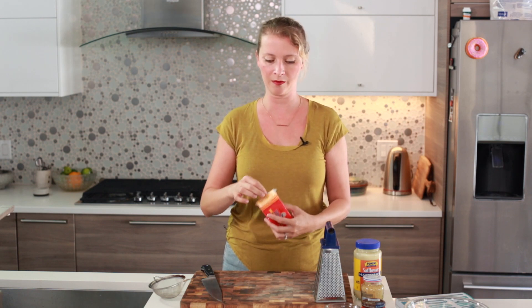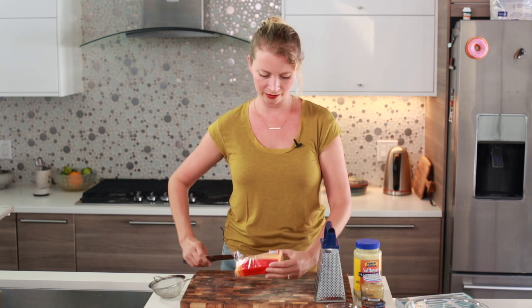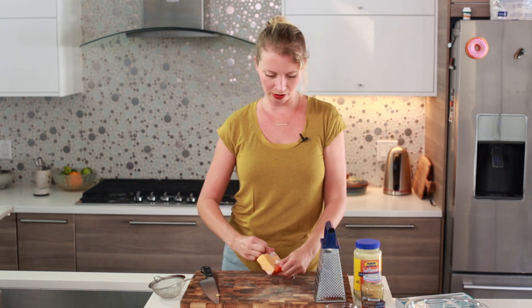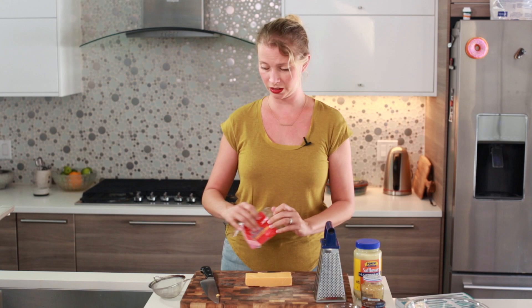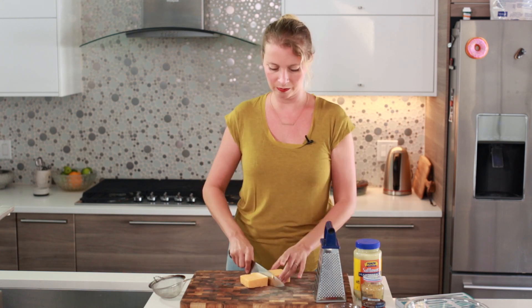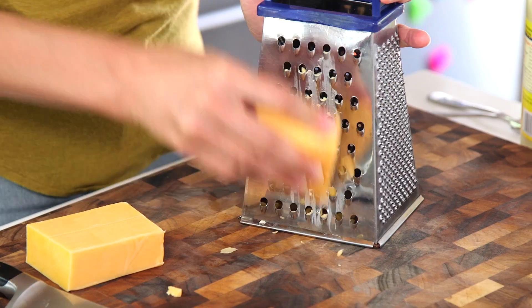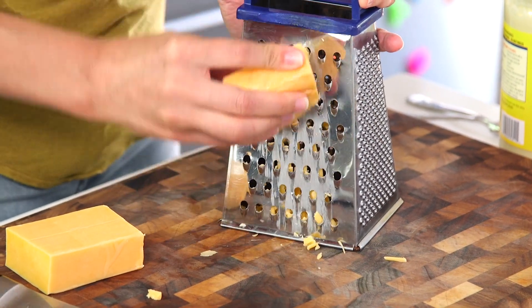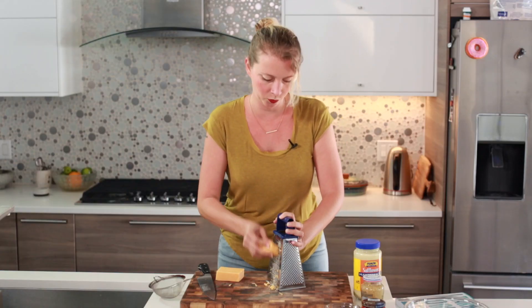As the name suggests, pimento cheese has cheese in it. I like sharp cheddar — I'm going to start grating that up. Some recipes use American cheese, and as much as I love American cheese, I really prefer sharp cheddar in this. Mild cheddar is pretty good too, but I like strong flavors. I'm going to grate this by hand — not going to use the pre-shredded kind because the texture of the finished pimento cheese is way better if you do it by hand. It's a pain, it's my least favorite thing to do, but I'm doing it for myself because I haven't made pimento cheese in quite a while and I'm really excited about this. Don't grate your fingers — rule number one.